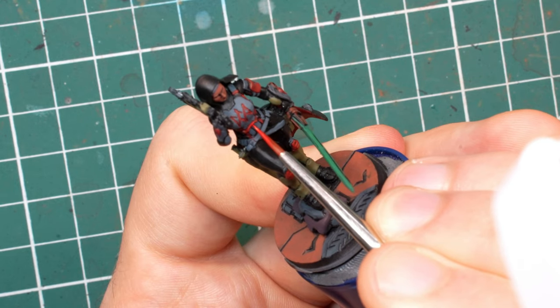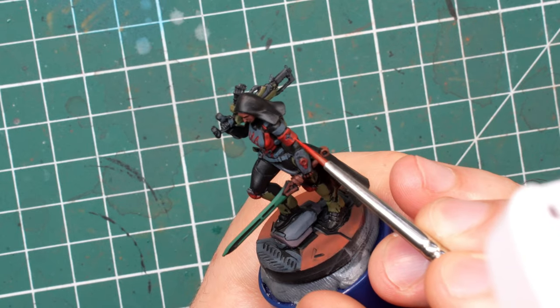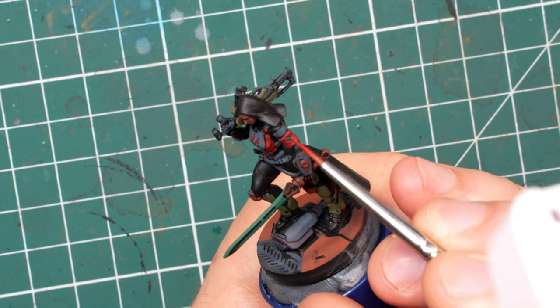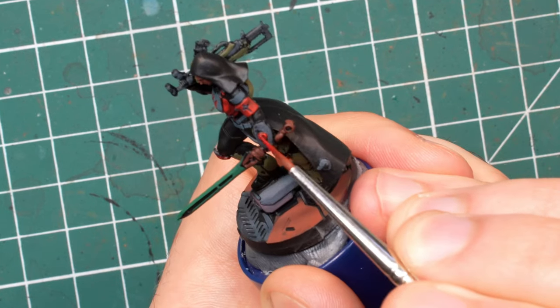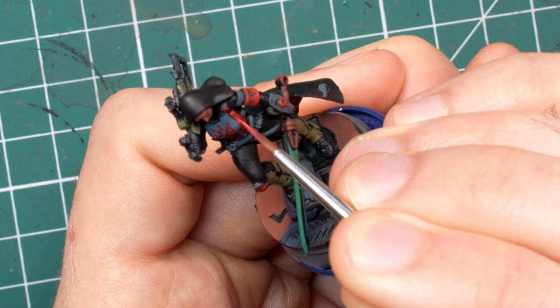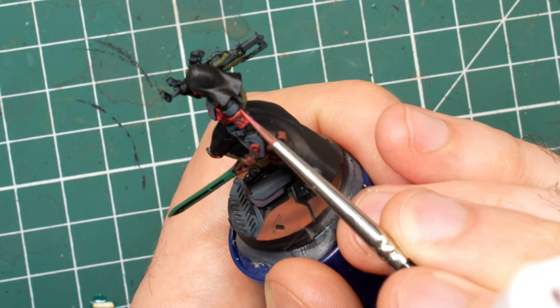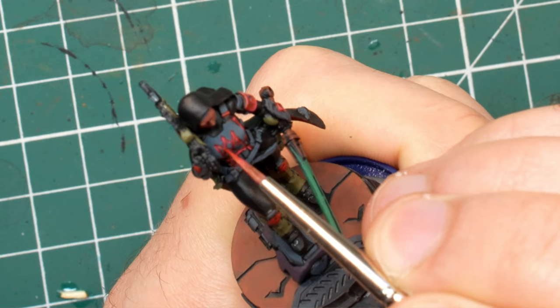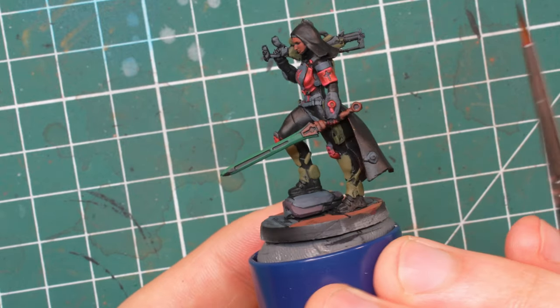From this point on I'll be using two highlights on almost all the different colors. If you are looking for a faster result you can skip the first highlight and immediately jump to the second one. This way you will maintain the contrast but you will sacrifice some of the quality as a result. For the second highlight I simply use pure Blood Red and use it almost exclusively as an edge highlight. I only applied a little bit inside the previously covered area on the most prominent parts like the upper facing part of the chest.